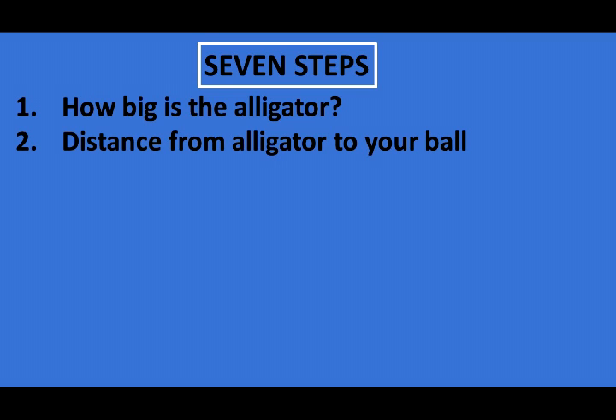Number two: calculate the distance from the alligator to your ball. The immediate danger zone is within 15 feet of an alligator.